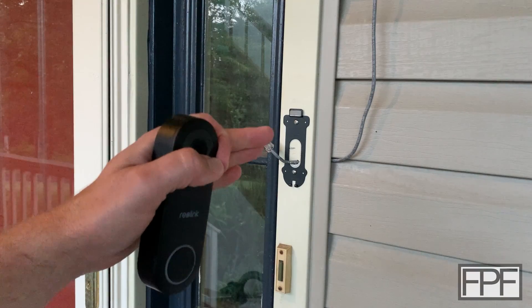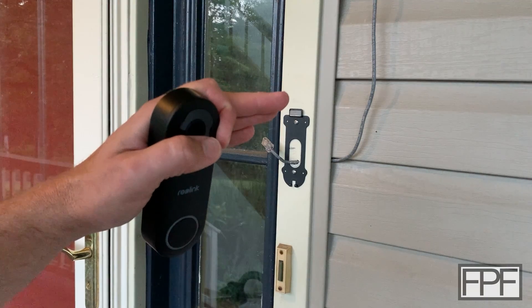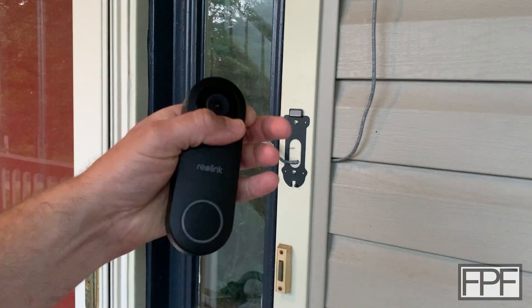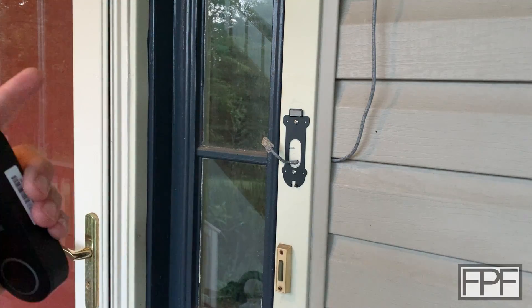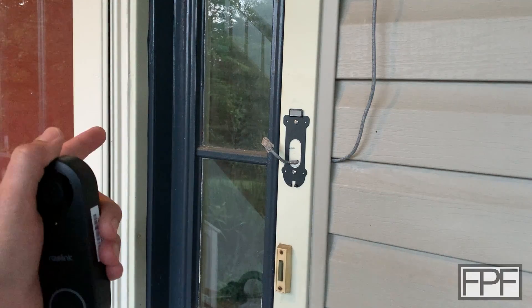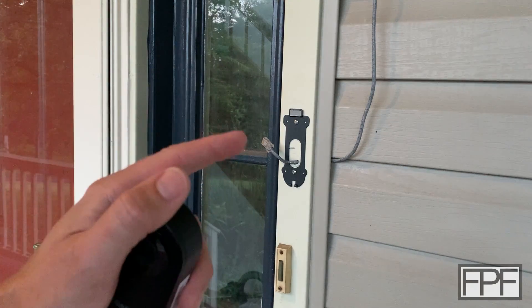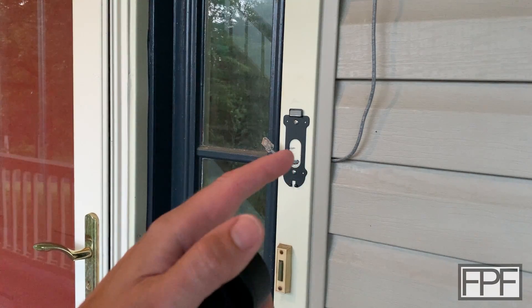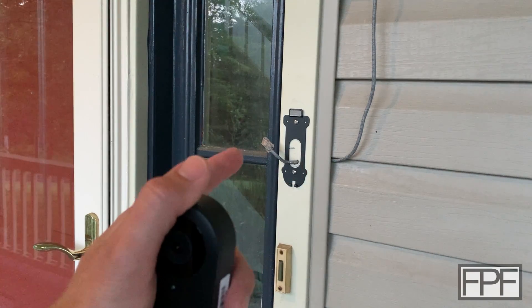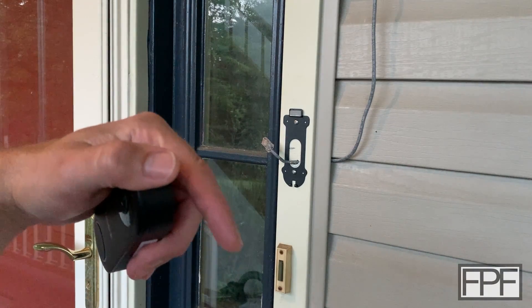If I move it down, I'm afraid I'm not actually going to be at the right level to see somebody's face, but I think if I angle it down a little bit I'll be good. I'd also like to angle it in a little bit to better get somebody at the door if they are close to the door. If they get real close to the door I can't see them. This camera did come with a 15 degree wedge that you can use left or right, but that's too much for this application and it's not going to help me with the angling down a little bit.